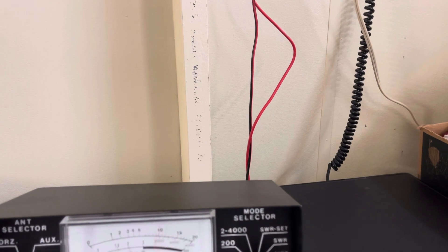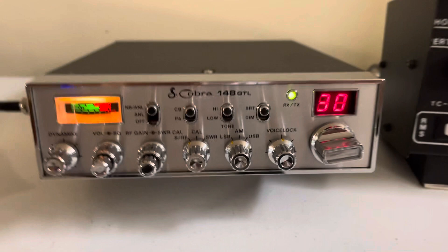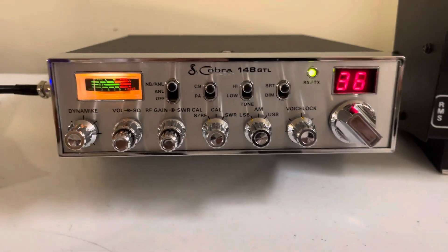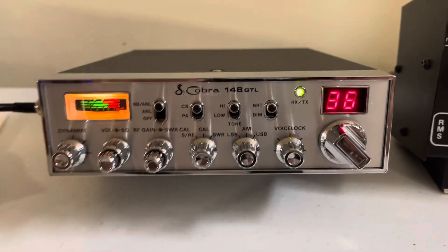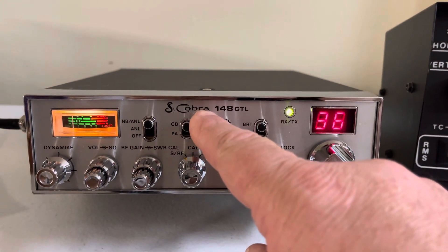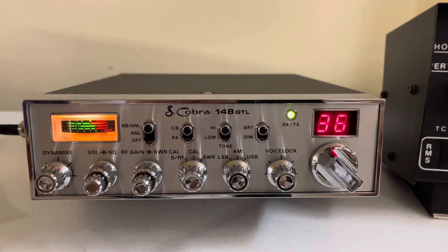Clarifier is right at 12 o'clock. Audio check one two, audio check one two one two, audio check. You can hear it's right on frequency. As all of you know, the 148 is really good for sideband. There is a little mark on the face right there — you can see it in certain light, in certain light you can't even see it, but it's there. I just want to point it out.